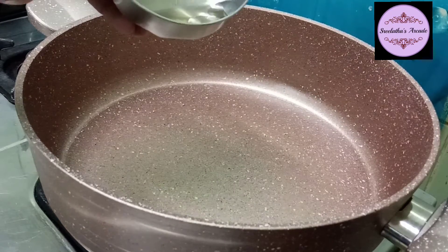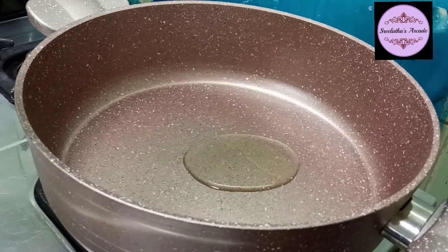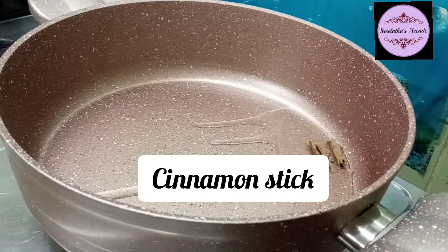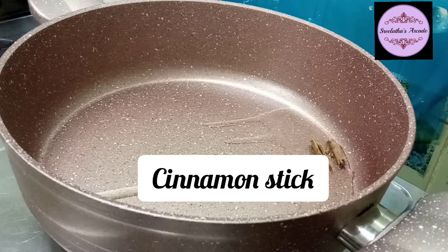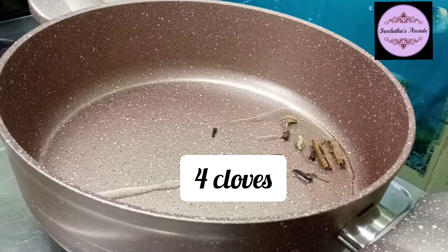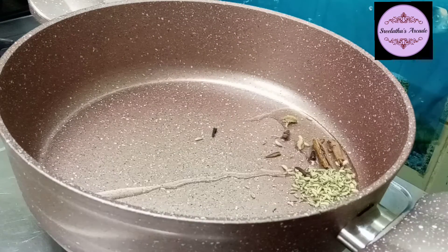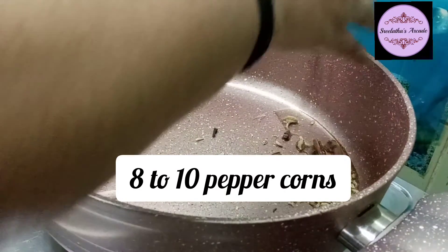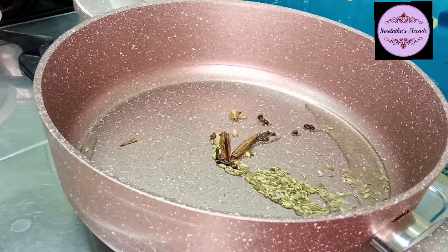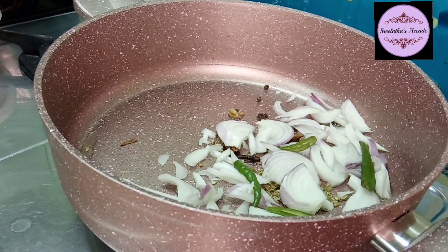Add the chicken to the pan. Add 1 tablespoon of oil. Add cinnamon sticks - 2 tablespoons. Add 1 teaspoon of spices. Add 2 cloves, 1 teaspoon, because you want to add these whole spices.